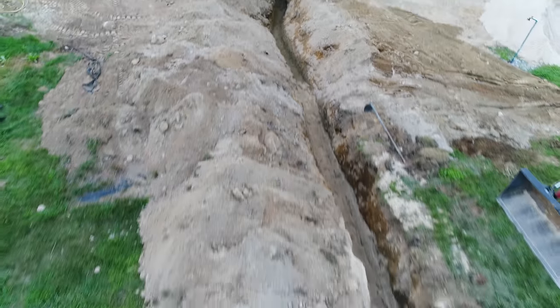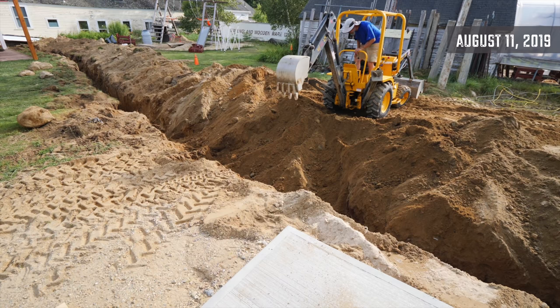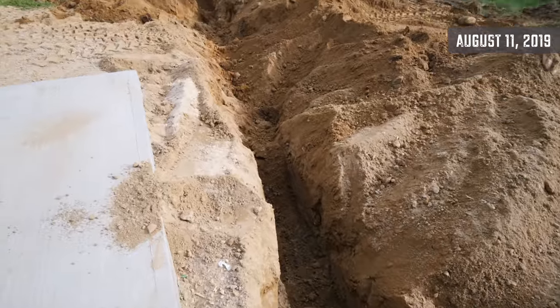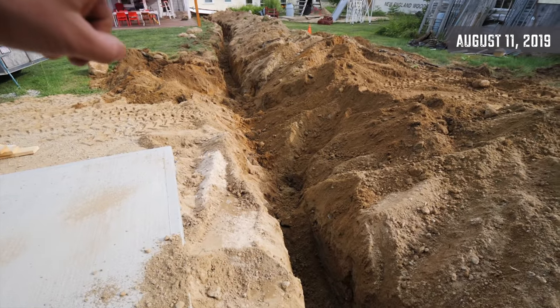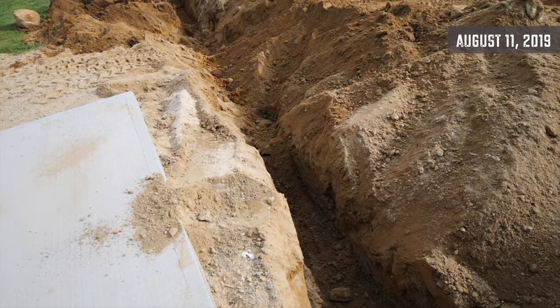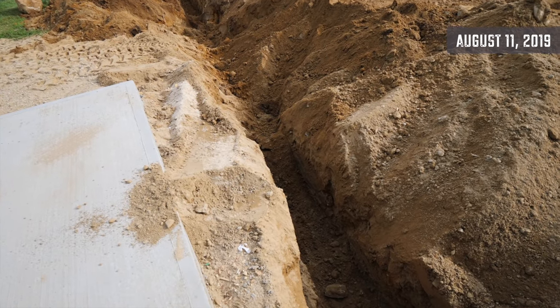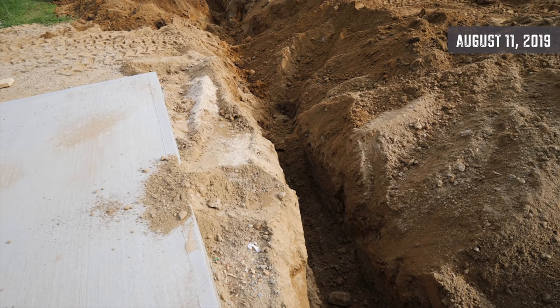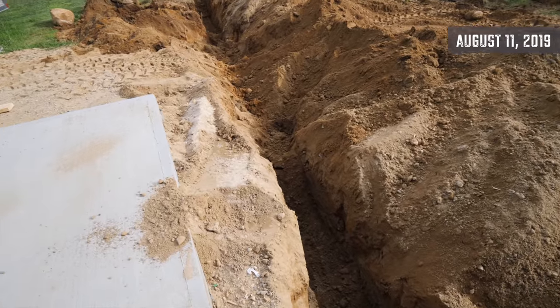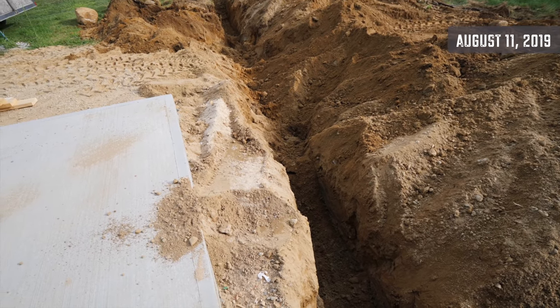In episode two, we left off with me digging a trench in the backyard with a little loader backhoe, and it turned out to be kind of a pain in the butt. That took most of the day. Connecting the trench was just frustrating because you can't dig the trench over the trench — you have to do it from the side.